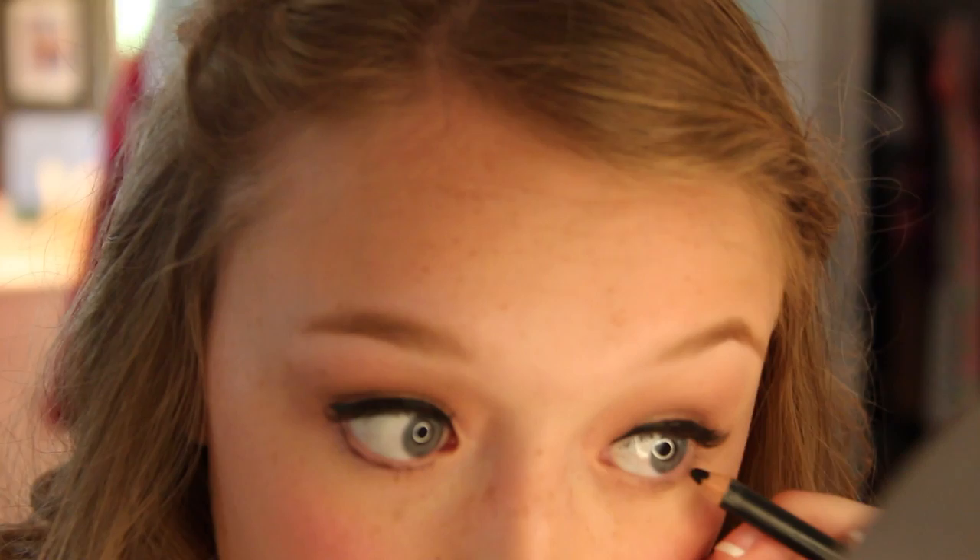On my lower lash line I used a black pencil eyeliner to darken that up a bit, and I also applied some mascara to my bottom lashes as well.